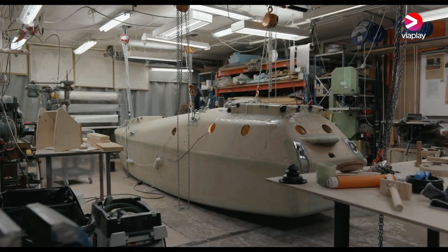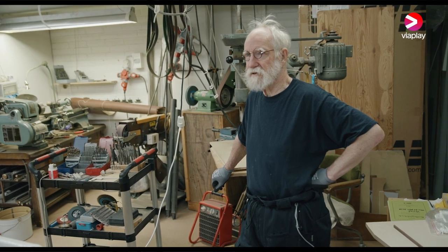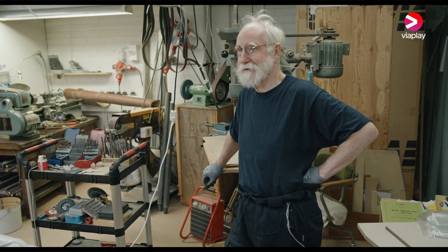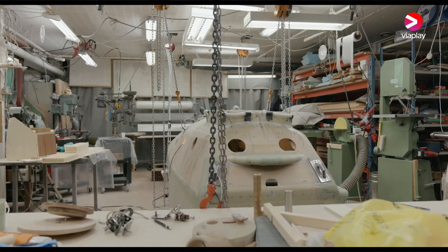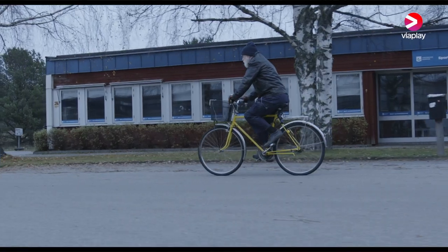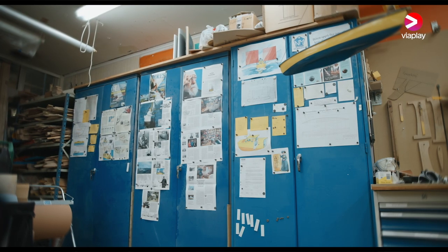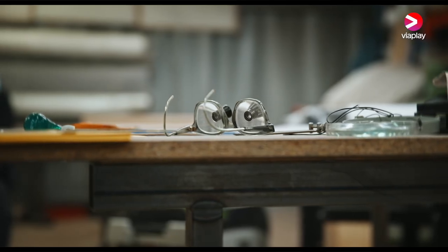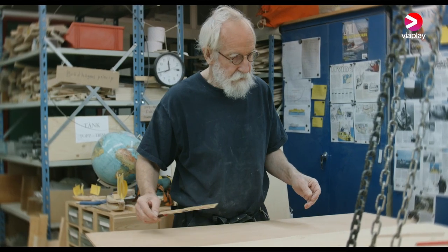They see me like a comic strip character, you know — they don't take me seriously. They think I'm just a little fun man out in my boat sailing, but I'm a yacht designer. I've been doing this for over 50 years; I don't know anyone who's been doing it as long as me.